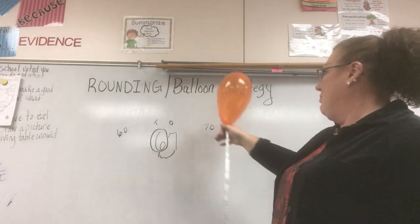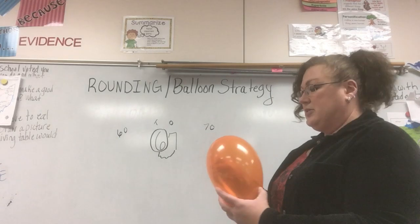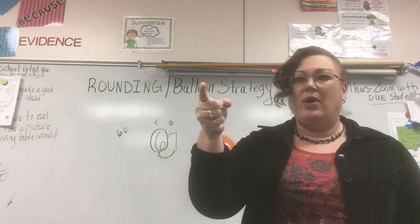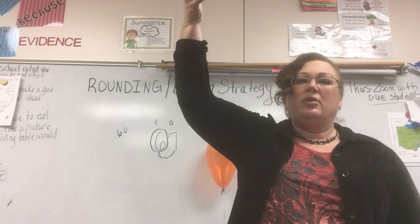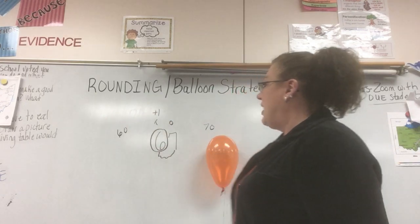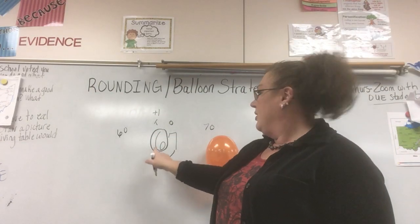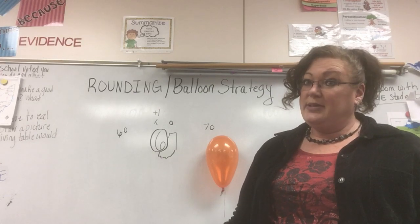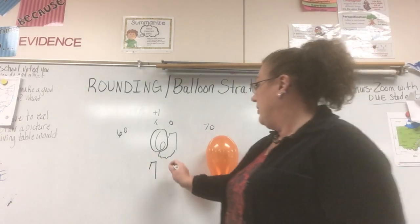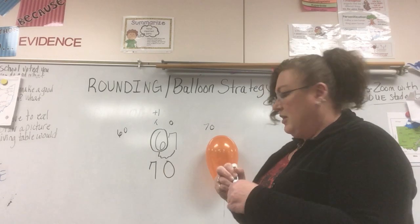When I say five, the balloon automatically goes up in the air — I'm not holding it anymore; I don't even need to count to seven. When my balloon goes up I put a plus one above the balloon because it has gone up. The digit in my balloon goes up, so what's one more than six? Seven. I drop a seven down here and everything after that balloon becomes a zero. Our 67 rounds to 70.